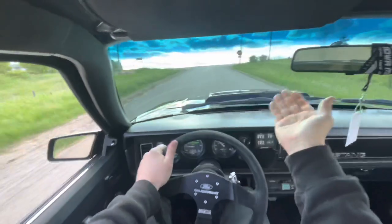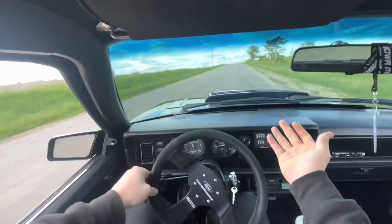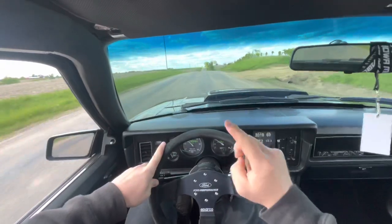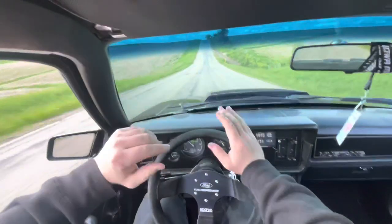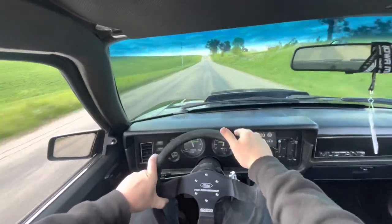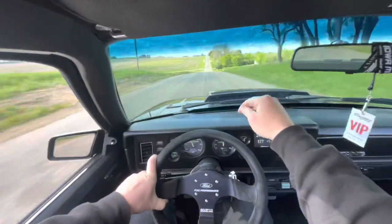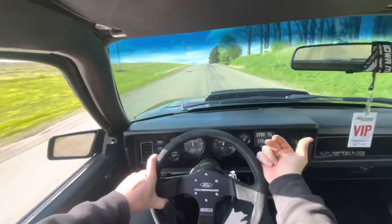You can coast downhill in neutral and it doesn't want to die. Come to a complete stop, drop it in first, and take off like normal. If you nail it and it hiccups, it'll only do it that one time — the Sniper learns how you drive and makes sure it never repeats the error. Another nice feature: you can set the cooling fans to turn on via the Sniper based on coolant temperature, so if it's cold outside the fans won't kick on until the engine is up to temp.